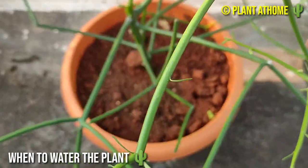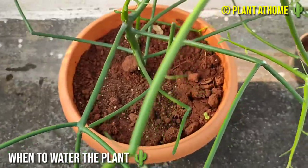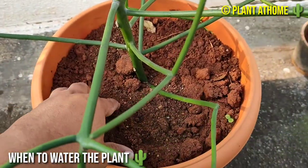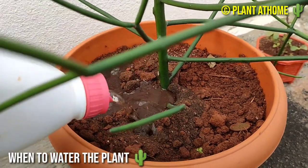Pencil cactus has very low watering needs. If you wish to boost the lifespan of the pencil cactus, make sure not to over water it. Put your finger into the top inch of the soil — if it feels dry, it is time to water moderately.